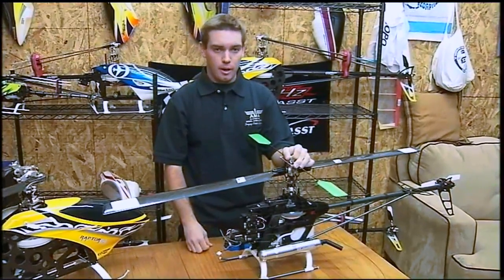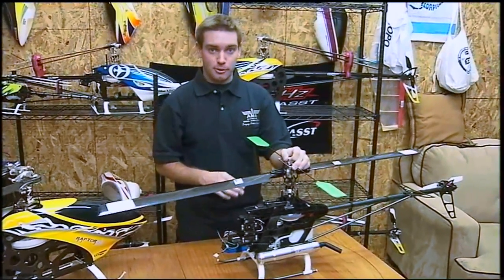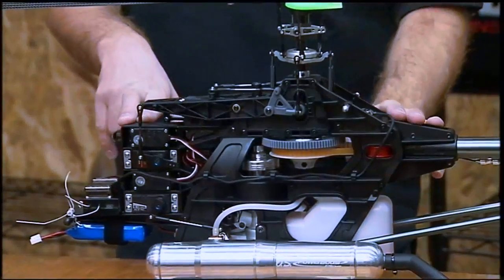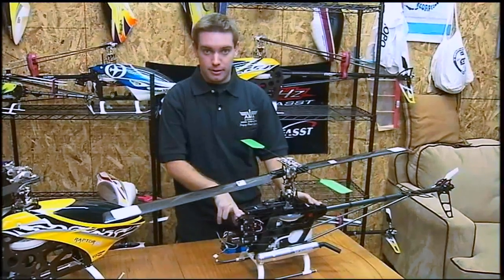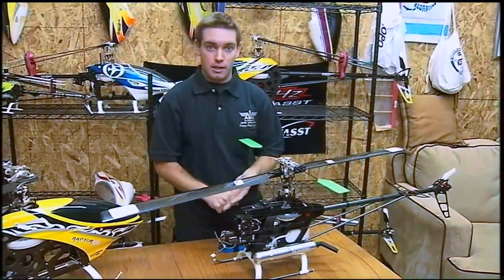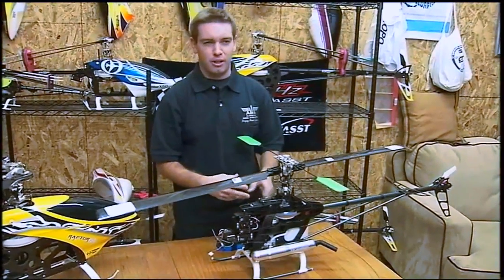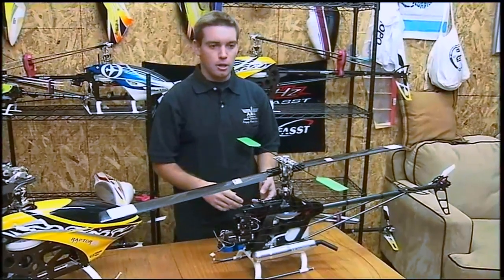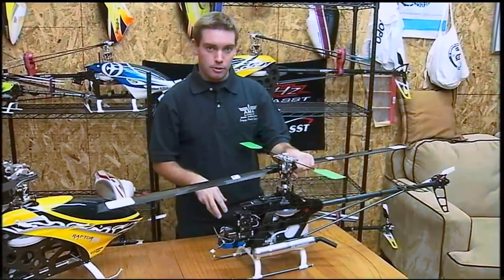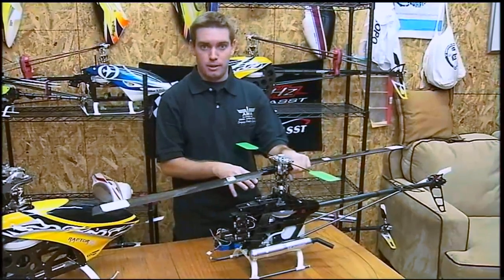Engine selection is pretty important because you want a reliable and smooth running engine. The main reason you want smooth is because any vibrations through the helicopter are going to go straight to your gyro. With electric, of course, that's not that big a deal. With electric you want to try to match your flight time and the power that you need by using different head speed calculators and power calculators that you can download — I know Castle has one, and a few different places on the internet. The biggest thing is to find batteries you're comfortable with and match your speed control and motor to the batteries and the gear ratio of the helicopter.